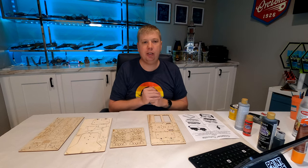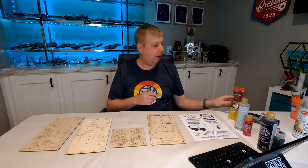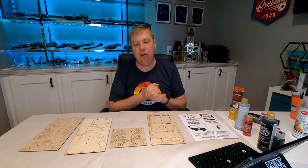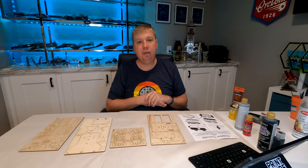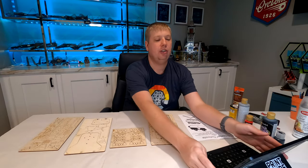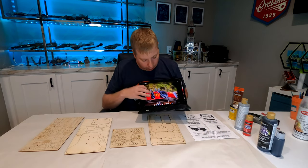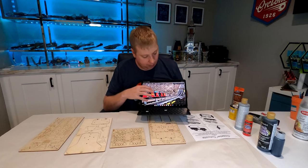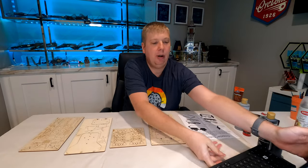With this kit I'm also going to be using wood filler to hide all of the connection points on the model, and I'll be doing a little bit more sanding than normal to shape the pieces. One of the first things you want when jumping into painting one of these kits is a reference. I've got a couple of reference photos here on my tablet that will help me see when and where to paint everything.